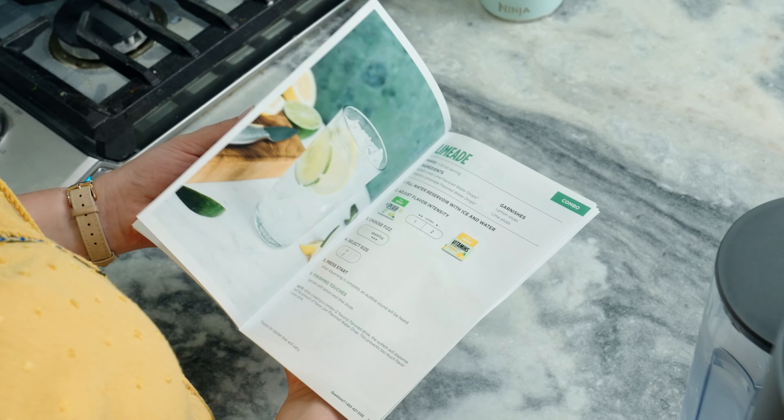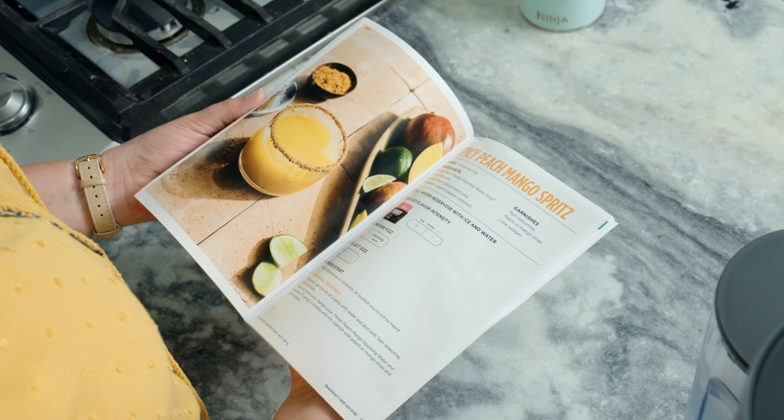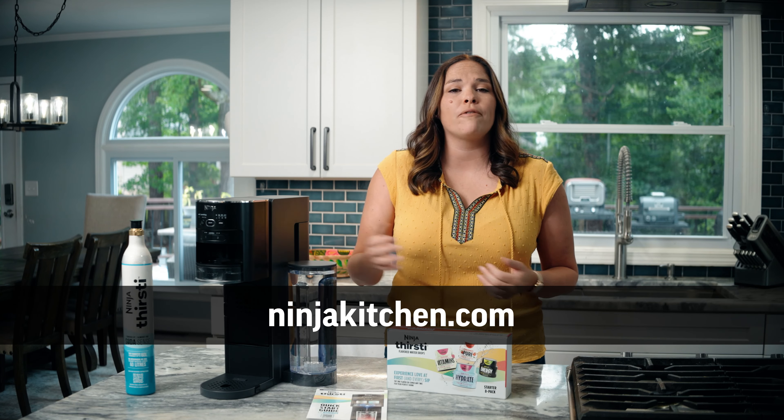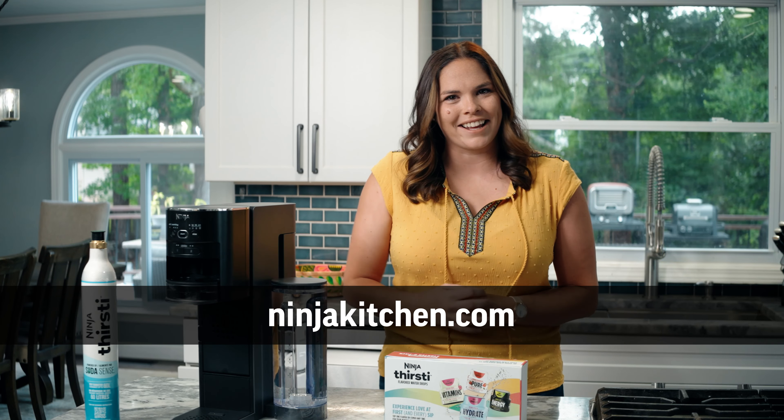You can also keep your starter pack for easy storage, and to top it all off, you'll even get an inspiration guide with tips, tricks, and chef-tested creations. Scan the QR code to order more flavors or visit NinjaKitchen.com for more inspo. If you can dream it, you can drink it.